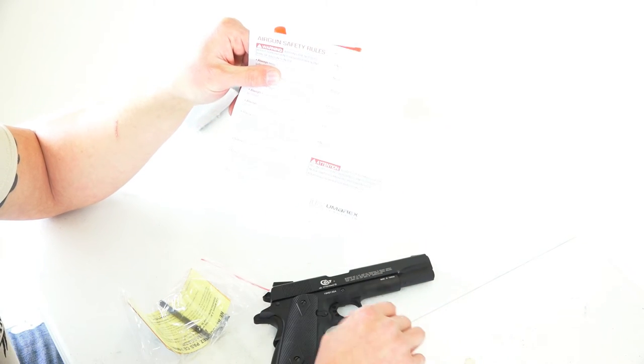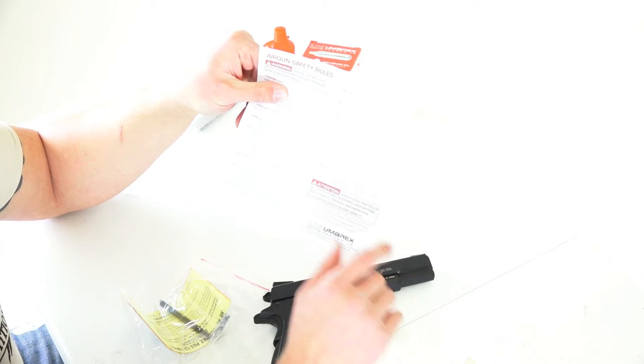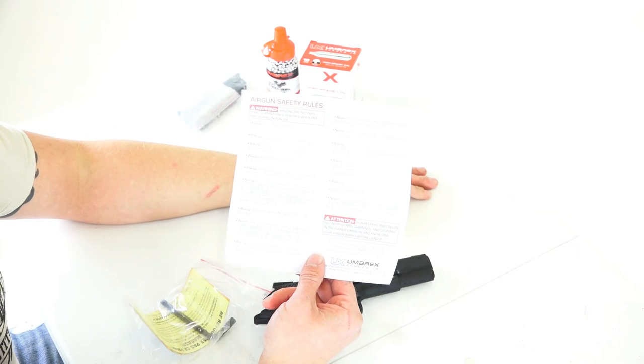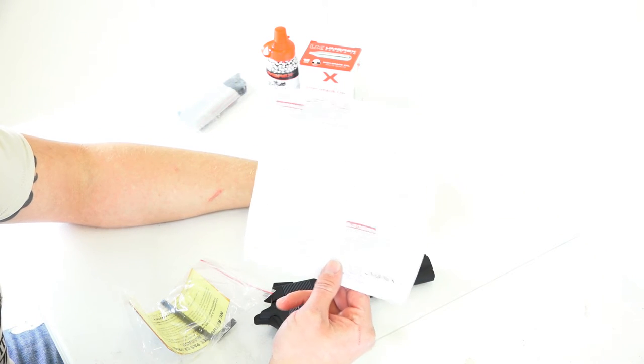With this, they're talking about scope mounts — I wouldn't mount a scope to this. These are the basic rules that Umarex sends along with their air guns. Just like any sort of firearm safety material, just pay attention to what you're doing, be safe, and don't be an idiot.